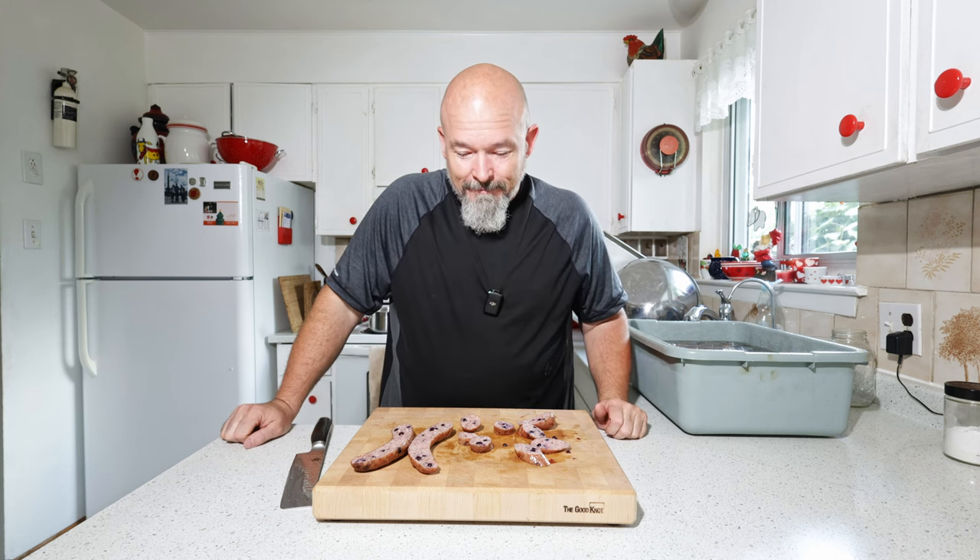I'm so happy, that's awesome. Guys, thanks for watching — hit that like and subscribe. Definitely leave me some comments, and if you have any questions leave them below as well, I will get to them. And like always, happy eating — thanks for hanging.